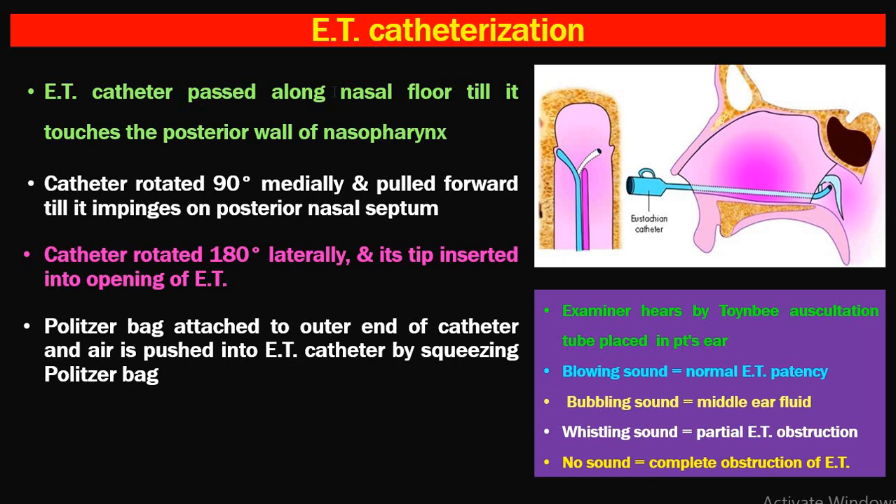To catheterize the Eustachian tube: pass the catheter along the nasal floor until it touches the posterior wall of the nasopharynx. Rotate 90 degrees medially and pull forward until it impinges on the posterior nasal septum. Then rotate 180 degrees laterally and insert the tip into the Eustachian tube opening. Attach the Politzer bag to the outer end and squeeze to push air in. The examiner listens via a Toynbee auscultation tube: a blowing sound indicates normal patency; bubbling indicates middle ear fluid; whistling indicates partial obstruction; and no sound indicates complete obstruction.